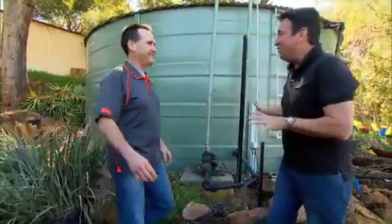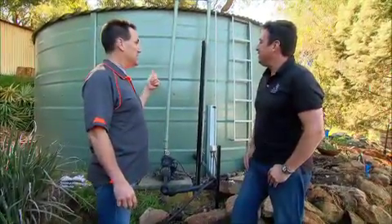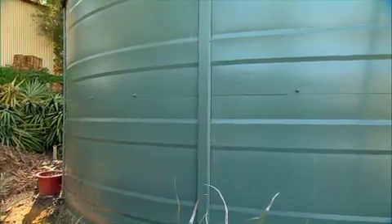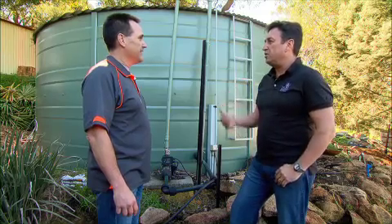Well, mate, this is my rainwater system. It is fantastic. Now, that's a real bloke's tank, Trev. That is a serious piece of work. There's 80,000 litres in here. This is going to guarantee my garden gets watered three times a week during the hottest periods of summer. It's just water security for it.